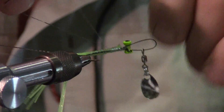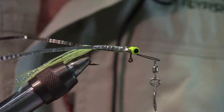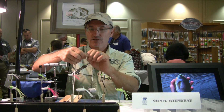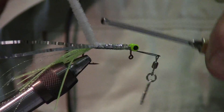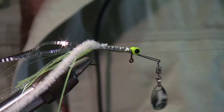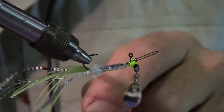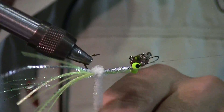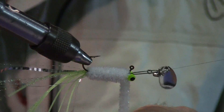To add the body, use medium woolly bugger chenille — it has a little bit of flash to it. Tie it in at the back of the hook, again right over the barb. Bring your thread forward and put a half hitch to hold it out of the way. Now just palmer the chenille forward, making sure all the legs are staying on the bottom side of the hook, and palmer forward until you get to the dumbbell eyes.